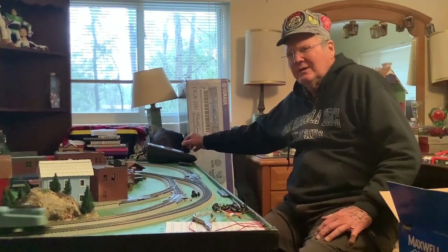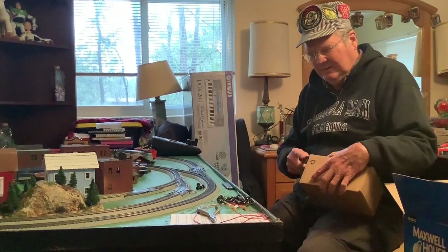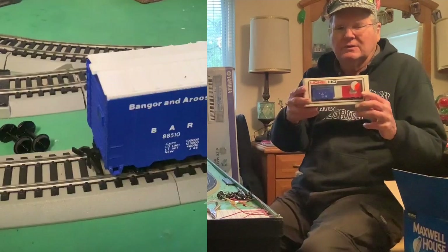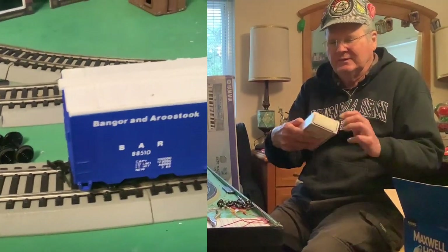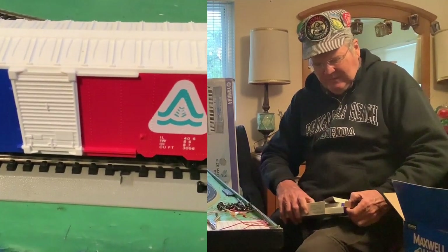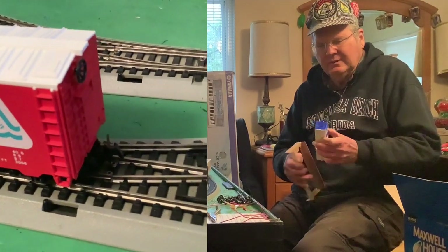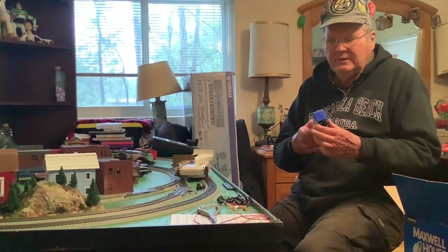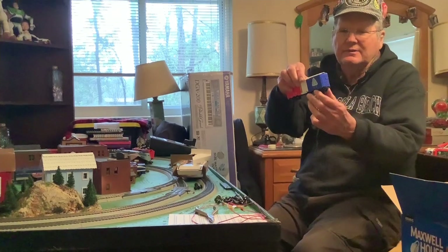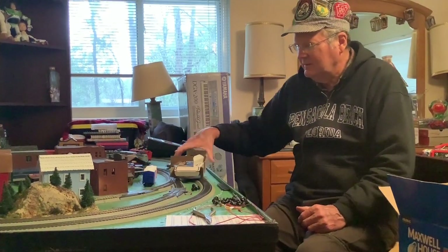Now we're going to do some unboxing and show off some new things here today. These items recently came from eBay. First up is a Lionel HO Bangor and Aroostook boxcar. I got it because I like the color scheme and I like this particular railroad anyway. It's in the original box. It has couplers on it that are similar to the NMRA couplers but a little different in that they have this coupler bar here. The doors operate. It's a very colorful boxcar which I hope to enjoy.